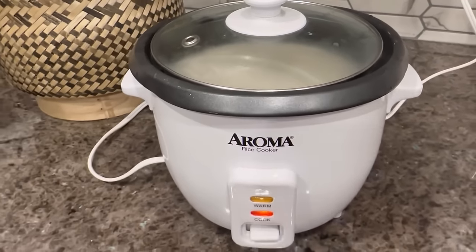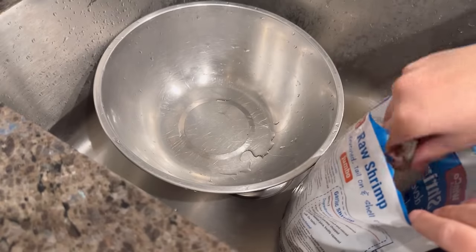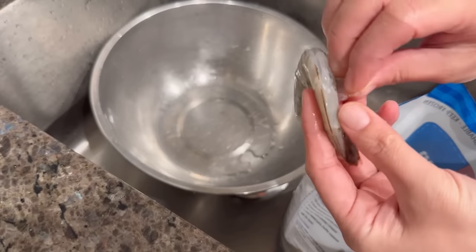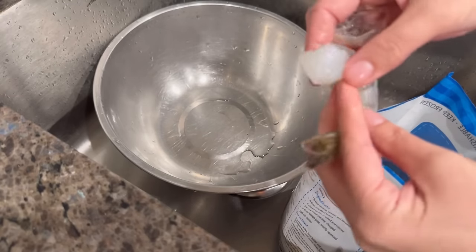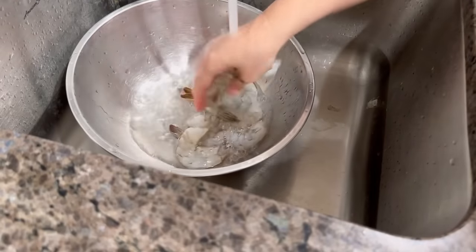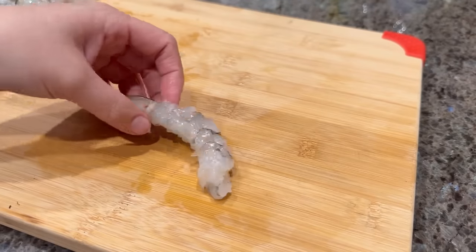While the rice is cooking, we're going to prepare the rest of our ingredients. We'll first start with our shrimp — you'll need about 10 to 12 shrimps, and I recommend using jumbo shrimps. Devein the shrimps if they did not come deveined, otherwise peel them but leave the last end of the shell and the tail on. Rinse the shrimp with cold water, drain them, and then pat them dry with paper towel.